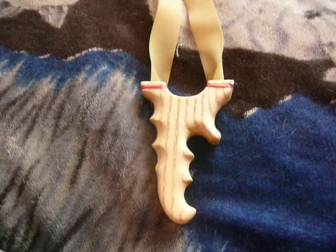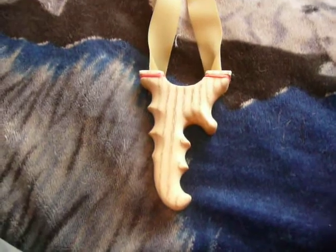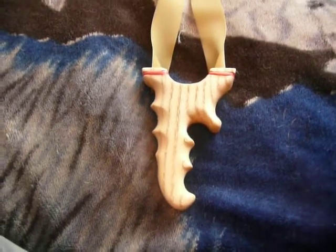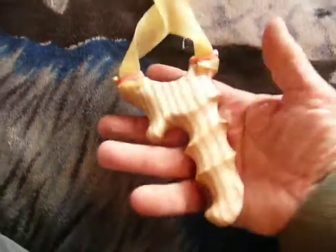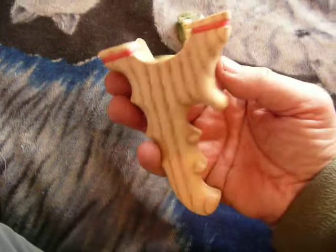Hi, this is just a short video showing what Martin's made. He sent these through the post for me to try out. This one, when I first seen it, I thought it looks like a seahorse.